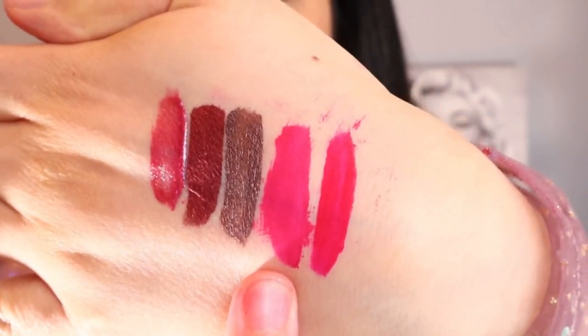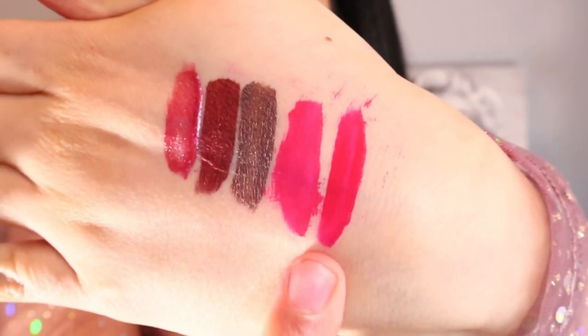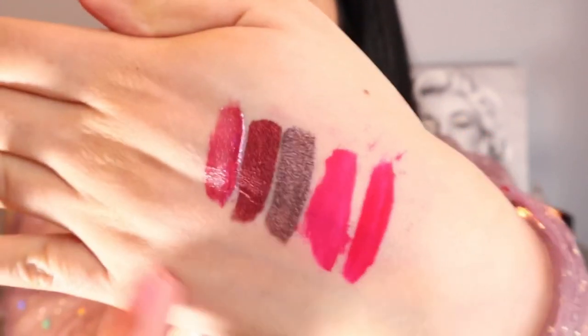This one is the chicene brown, this one is the Pink Punch color, and this one is the Chrome Red color so far. Let's move on to the next shade, which is the Chrome Olive color shade.